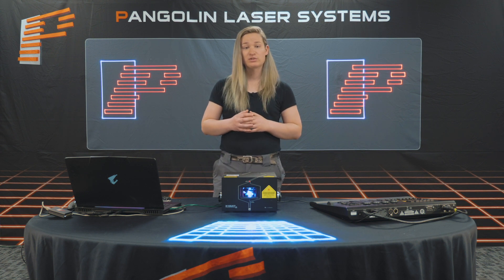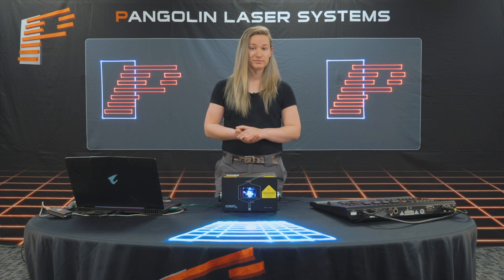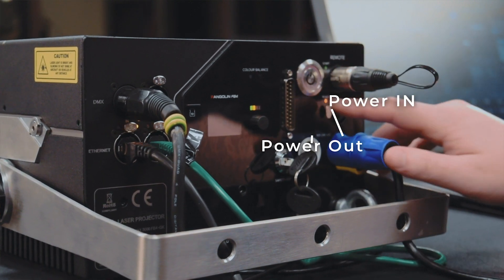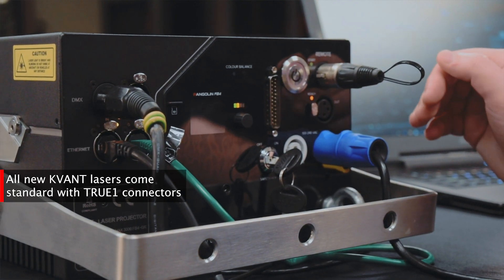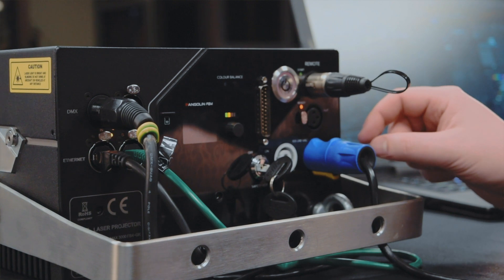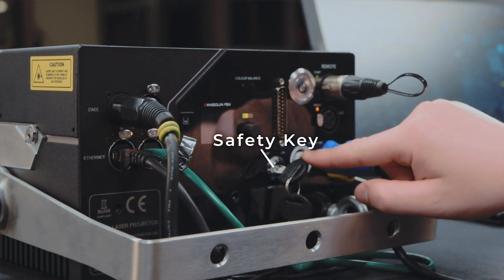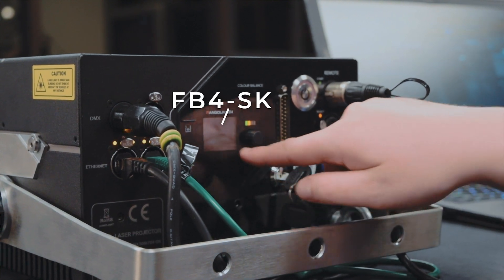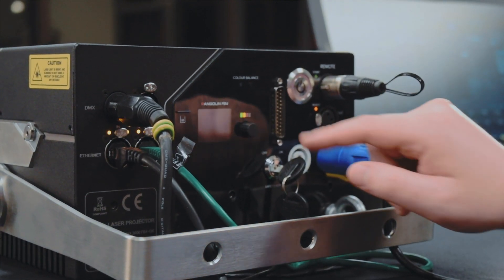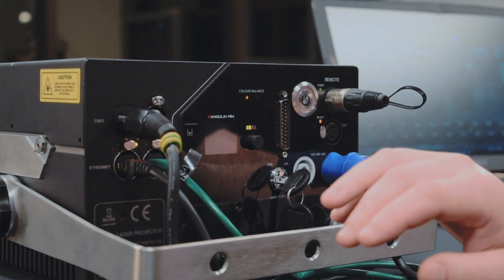It's important to note that most network-based controllers are designed to work with specific software. In our case, FB4 is designed to work with Pangolin QuickShow or Beyond for streaming and content creation. On the back of the laser projector, we can see our power in and out — in this case using PowerCon — and our power button. More newer laser projectors are starting to use True1, which doesn't need a power button because it can click in and start up without one. We can also see our safety features: our e-stop remote in and out, and our key. We also have our ILDA input, our FB4 built-in, signal inputs for DMX in and out, and Ethernet in and out. On the Quant projector, we have a cool feature called ColorBounce, which sets the projector to its factory default color balance, allowing all your projectors to look the same.